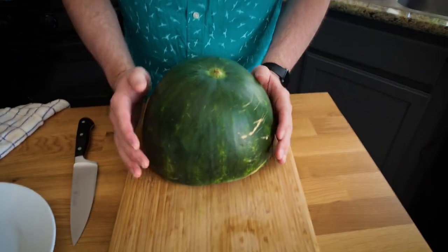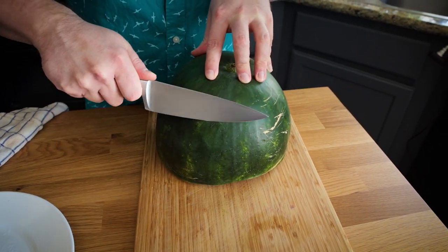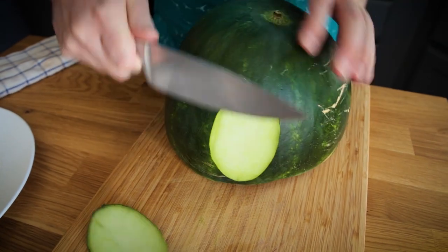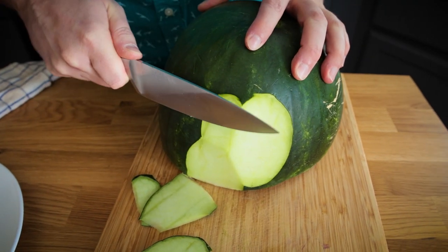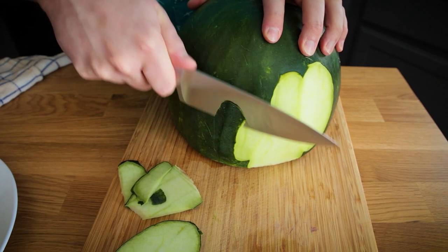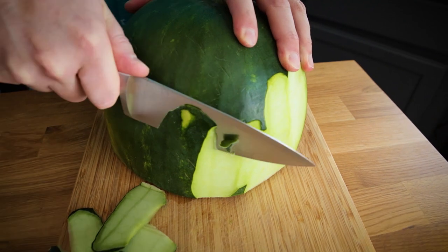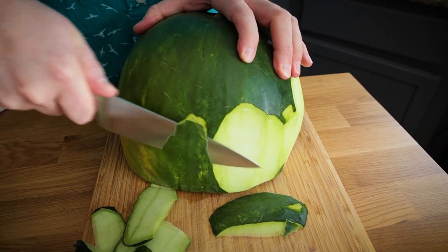So if you get one that's just not so sweet, just make bruschetta, make panzanella. I've got this half watermelon here. We're going to make all four of these recipes with just one half. The first thing I like to do is with a nice sharp knife, carefully remove the green. We don't want to remove the white because I'll show you how we'll do that in just a moment.